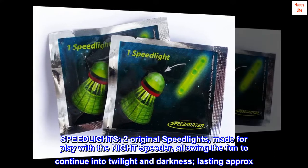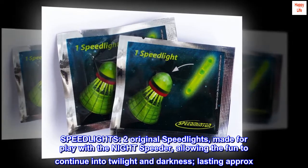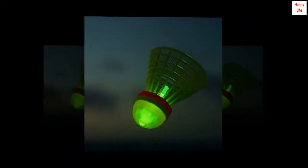Speedlights: two original Speedlights made for play with the Night Speeder, allowing the fun to continue into twilight and darkness, lasting approximately three hours.